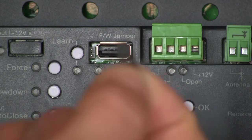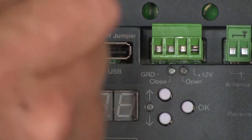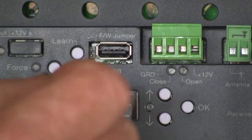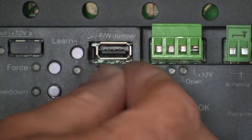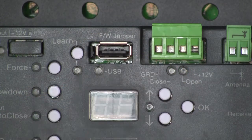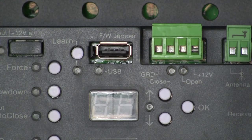What I need to do is remove this jumper off the bottom pin and place it on the two pins. I'm going to place that jumper right on those two pins next to the USB receptacle. Connecting those pins together with that jumper tells the board that it's going to load firmware the next time I power it up.